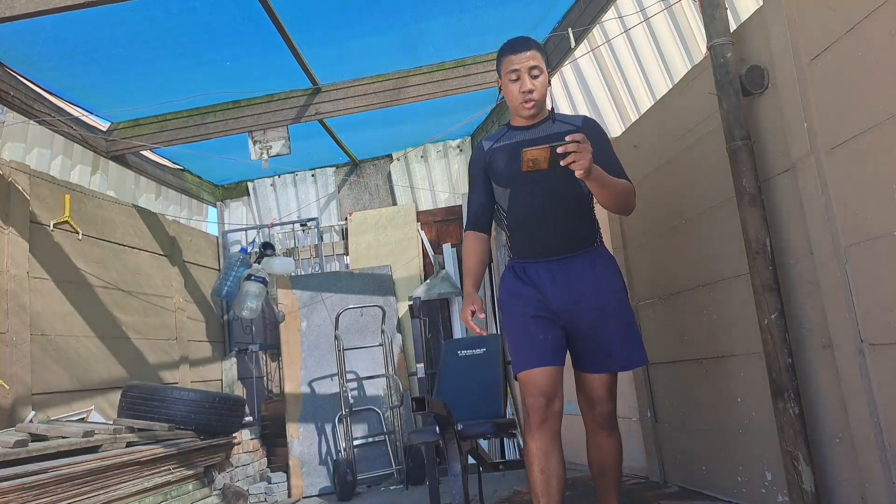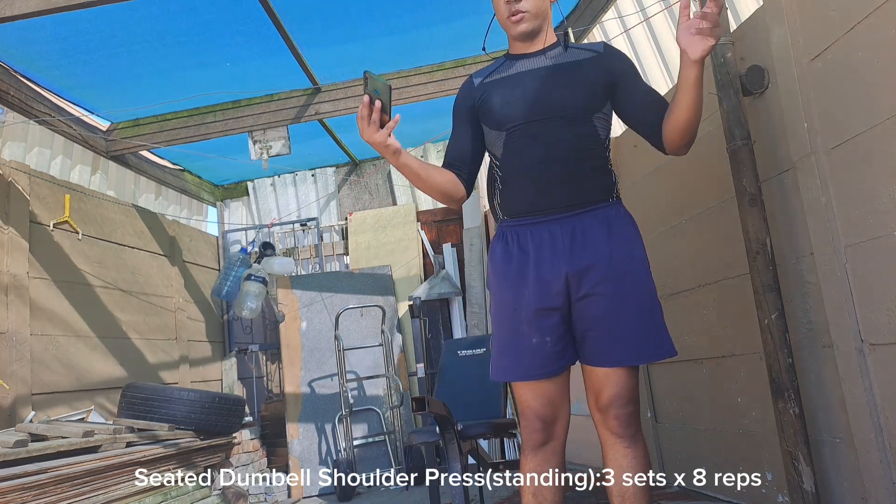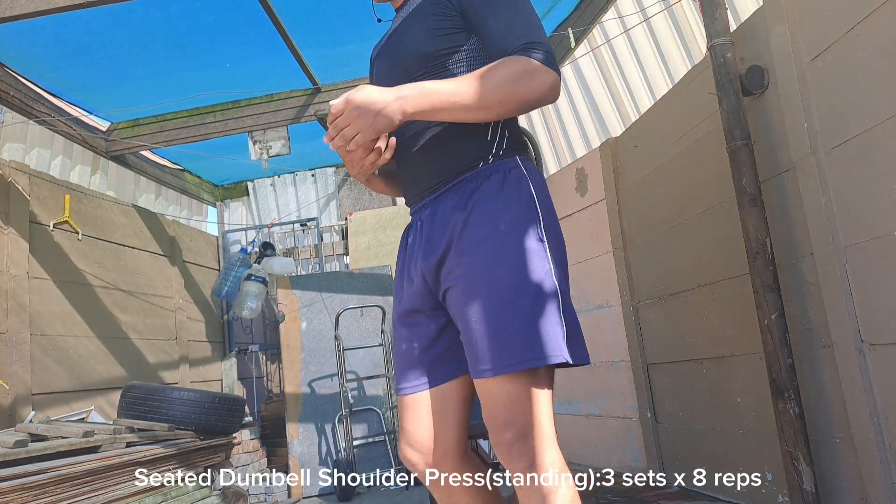Next we're going to go into a shoulder press. We're not going to do it seated — we're doing it upright.